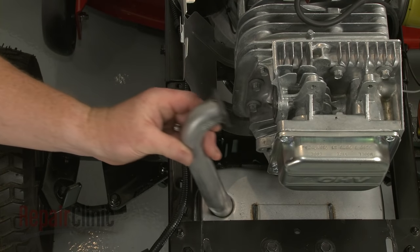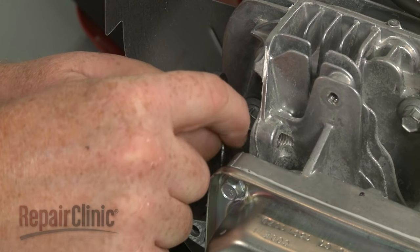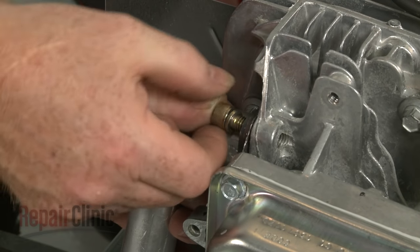Insert the exhaust manifold into the muffler. Confirm that the gasket is in place. Then secure the manifold to the cylinder head with the mounting bolts.